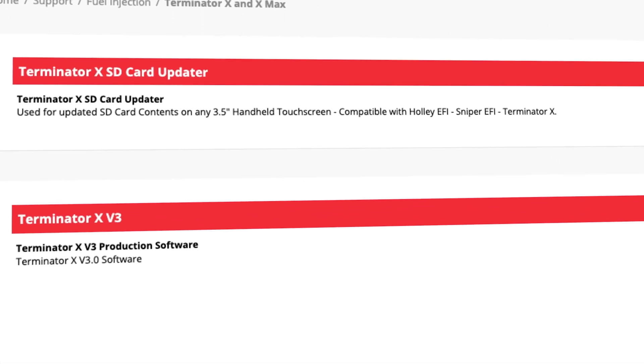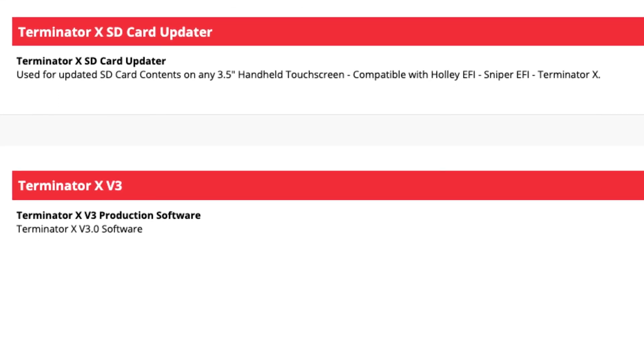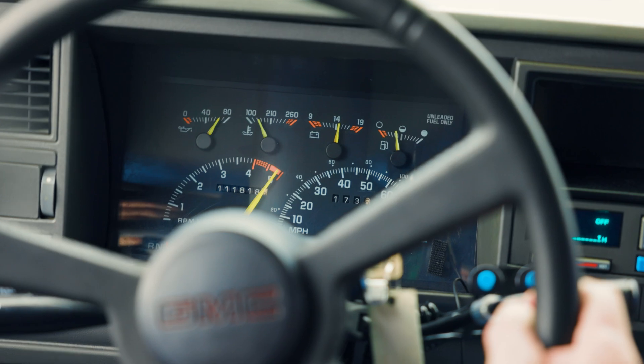With Terminator X version 3 software, you'll also have access to advanced features like shift mode, tap-up downshifting, torque management, and full parameter customization, allowing you to make your vehicle perform like never before.